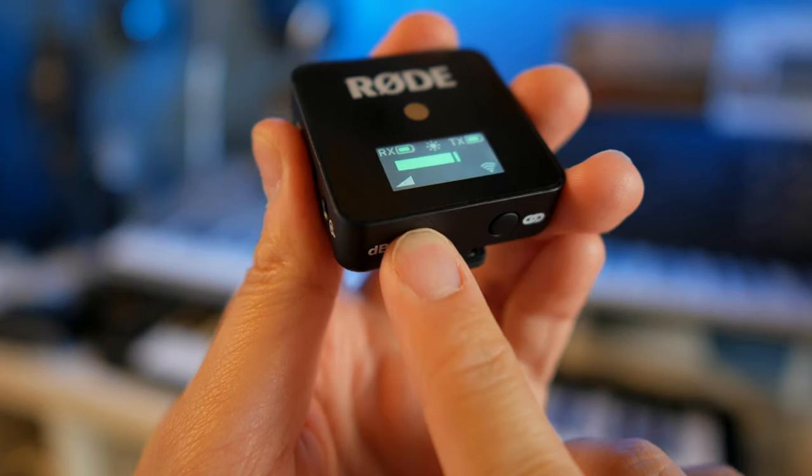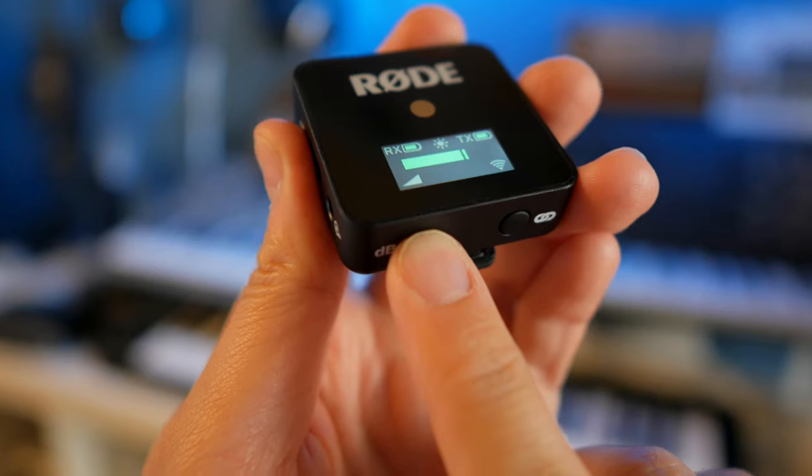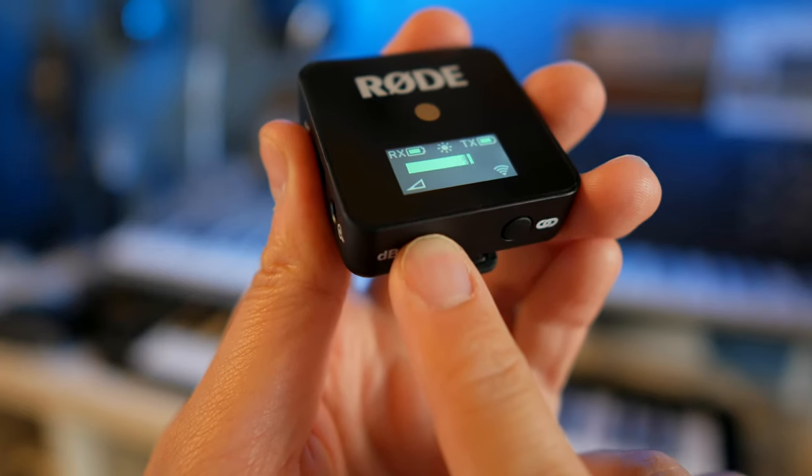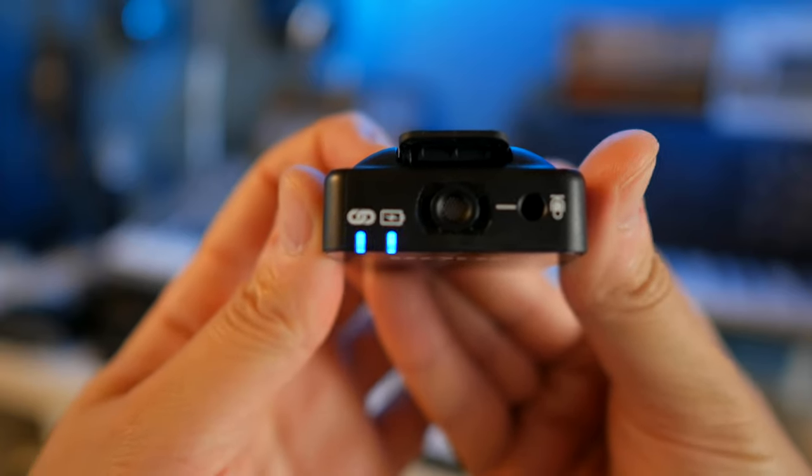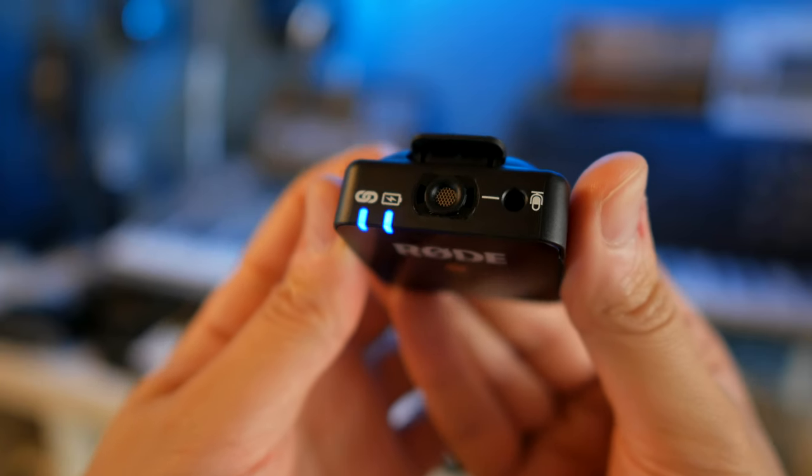I've noticed that this microphone definitely has a pretty hot, pretty loud signal. My camera is set to 0 dB right now, but I also have the dB on the Wireless Go set to the minimum volume, and I'm still getting a really strong signal. So I really like that I don't have to turn this Wireless Go microphone all the way up just to get a clear signal.